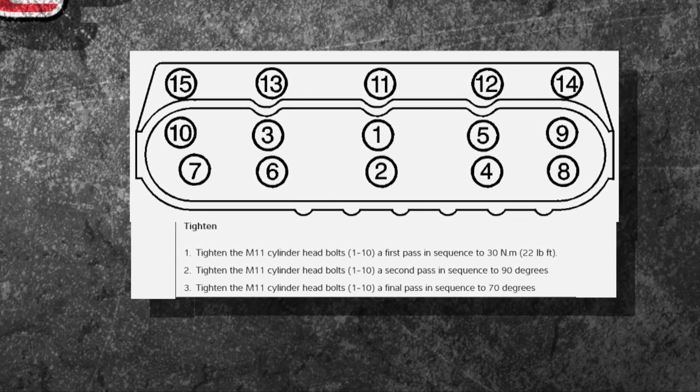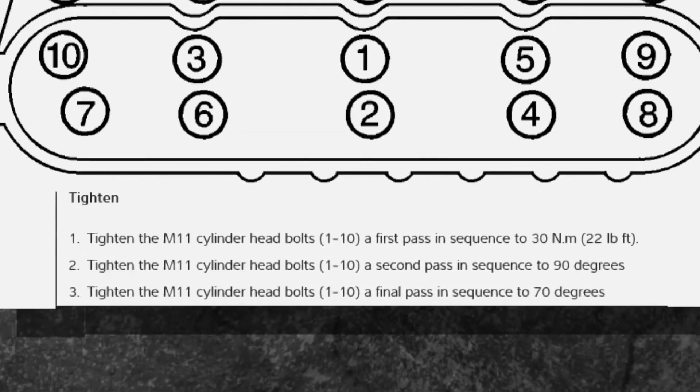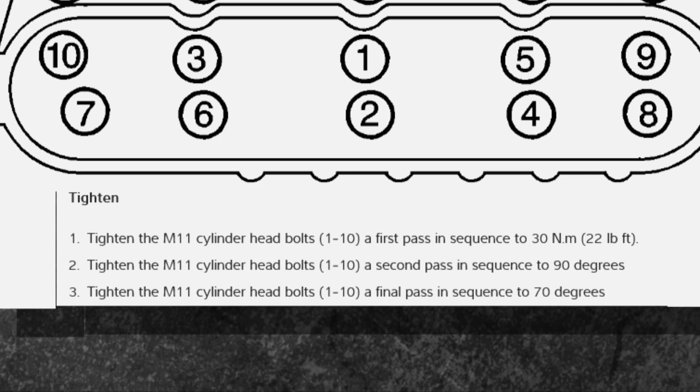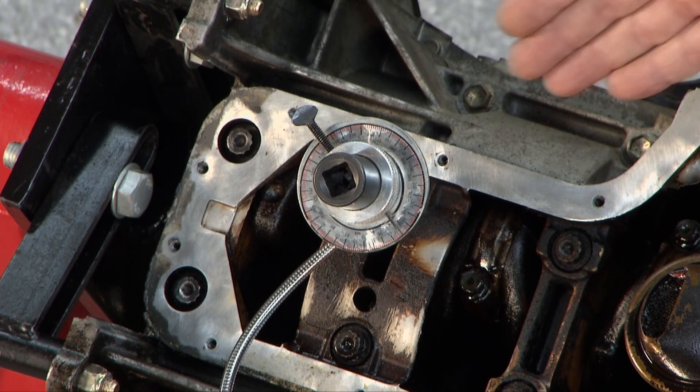If you have the manufacturer's specifications, follow the sequence. Now, importantly, look down there — 22 foot-pounds, and then it wants 90 degrees, and 60 degrees, or 70 degrees, or 30 degrees, whatever it may be. That's the trick, my friends. I have a degree setup right here so we can go ahead and look at how to do it.